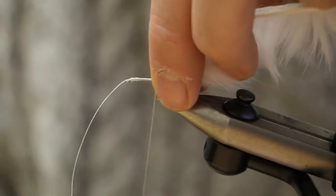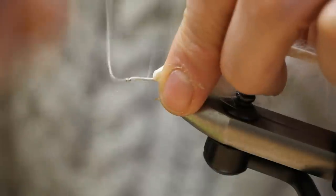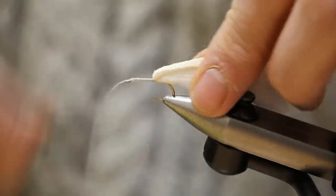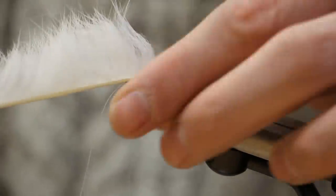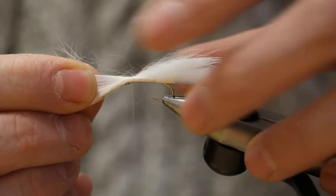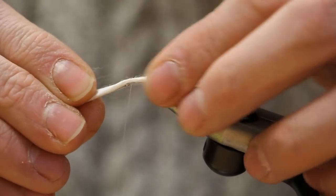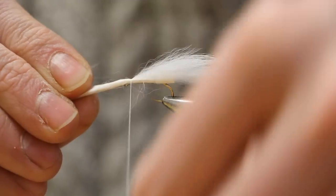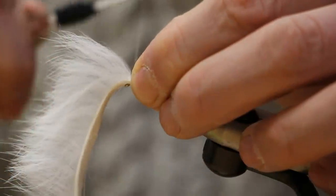Pull the zonker back out of the way and then run your thread back up towards the eye. Pull the zonker back over — again, we need to separate the fur so we're just tying down a bare piece of leather. Take your first turn over and then catch that in with five to six turns of thread.